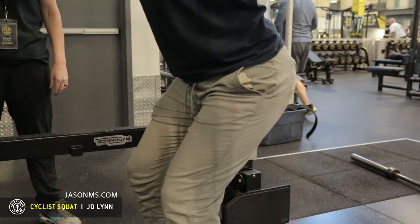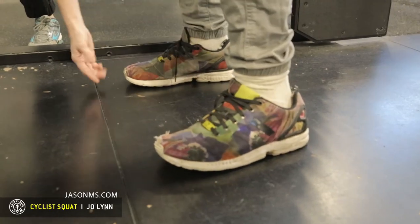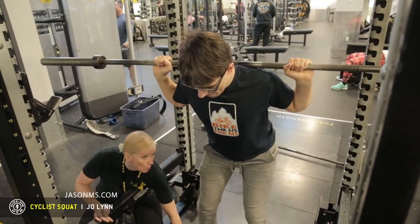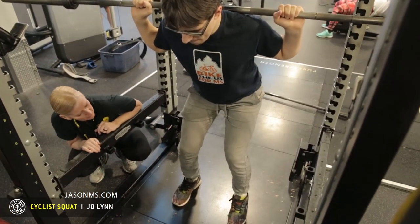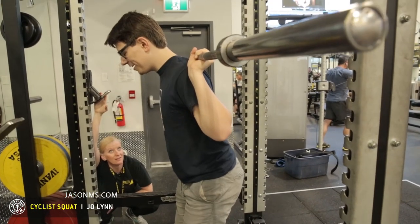So that's what we want to work on: making sure that we're sitting back into the squat, pushing through the heels to come up, and also making sure those knees don't cave in. We want to make sure you're giving some push out to the knees. When they cave in, it's a sign of weak glutes. So we want to make sure we're working on that. And that is your more push for your pedal!